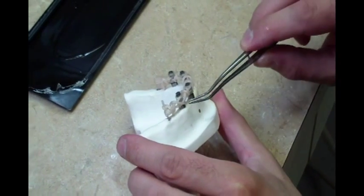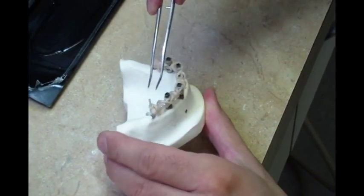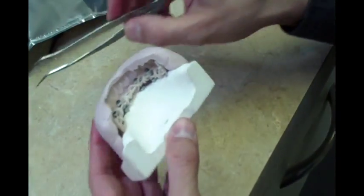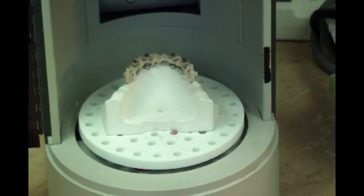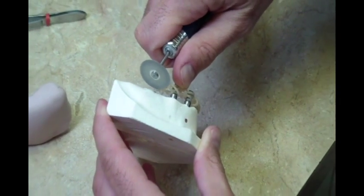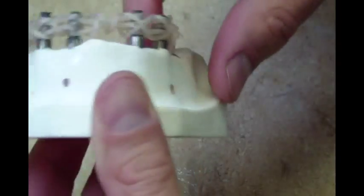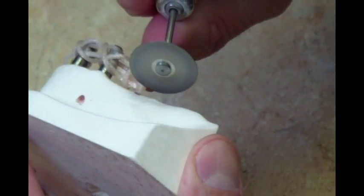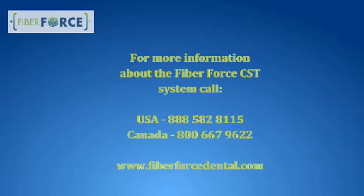Final adjustments are now made to the CST structure before light curing. The working model and framework are then placed into a light curing unit for two to six minutes. Using a burr or disc, cut the support pillars at the base of the model so that the framework can be removed from the model. The portion of the pillars left in the framework can be removed or left in place at the discretion of the technician. The framework can now be tried in mouth to confirm the passivity of fit. Once fit is confirmed, the finished CST framework is ready to be processed into the final appliance using the preferred processing technique.